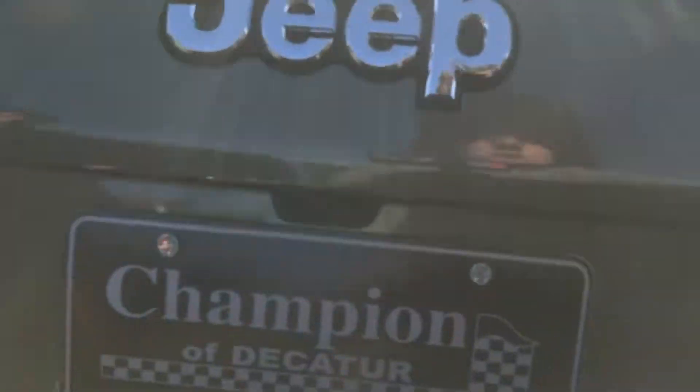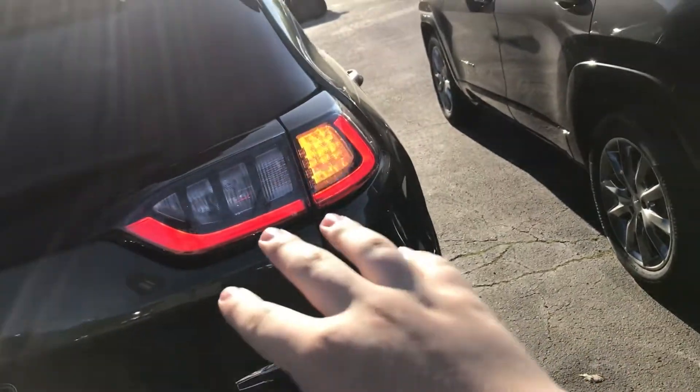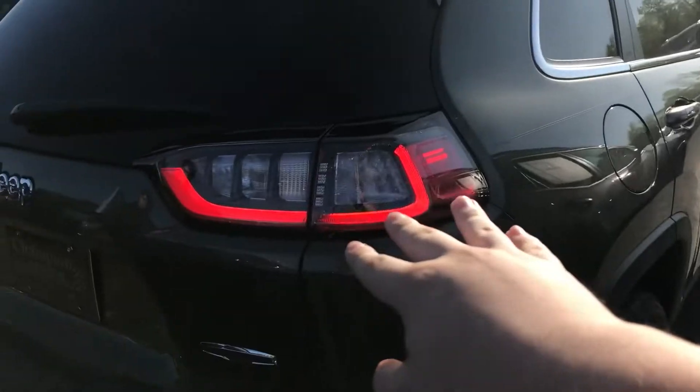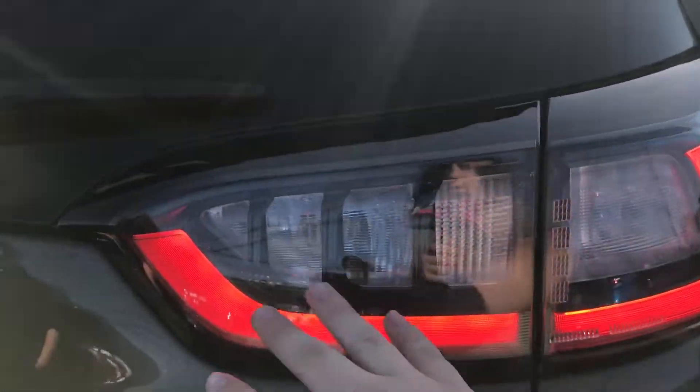Along with the redesigned front, you also have a redesigned rear end. This is the 2018 and this is the 2019 — you have LEDs all around on the new model.